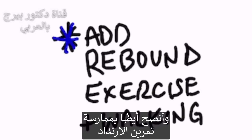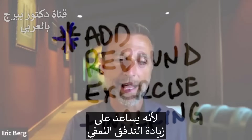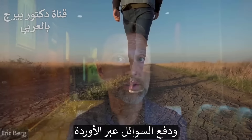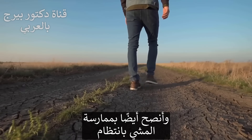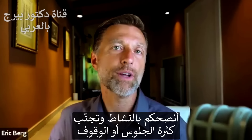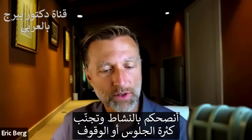I would also recommend starting rebound exercise, simply because that's going to increase lymph flow and help push fluid through your veins. Of course, I would definitely recommend walking on a regular basis. You want to keep active — you do not want to do a lot of sitting, and you don't want to do a lot of standing.